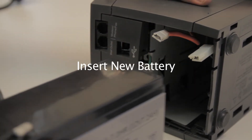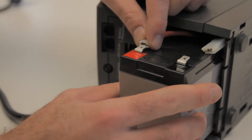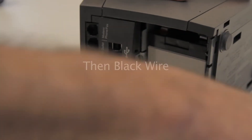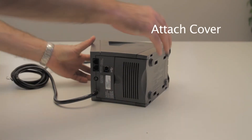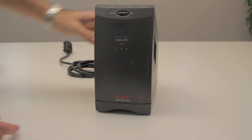Connect the new battery. Plug in the red wire. Then, plug in the black wire. Finally, reattach the front cover. Done.